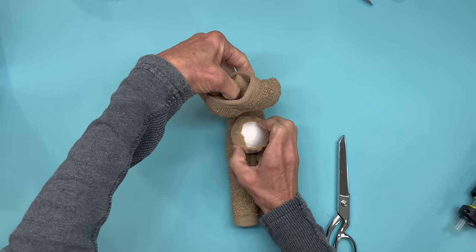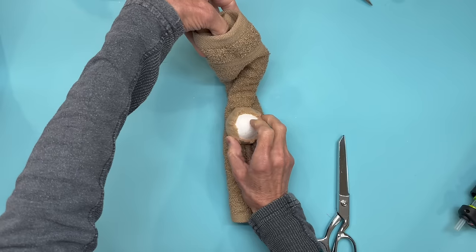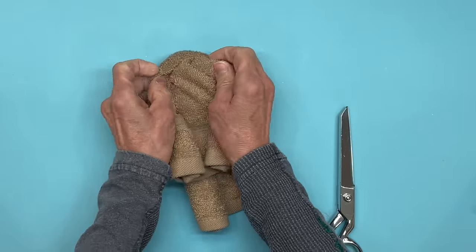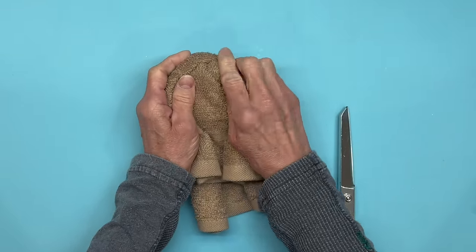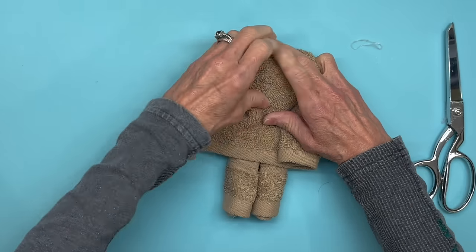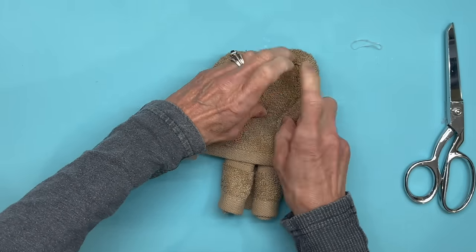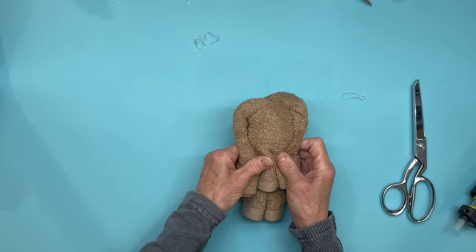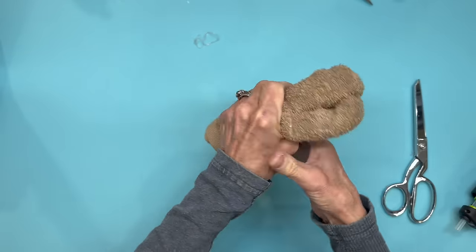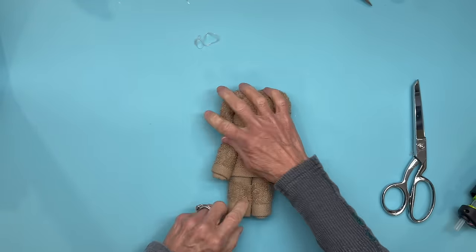Go ahead and put your styrofoam ball right up underneath there at the very tip top — that's what's going to make the face. Then we're just going to roll those two sides outward to make the arms. Kind of shape it up and get it pretty straight, then we're going to put a rubber band around it right underneath where that ball is. That way you'll have the definition of the head.